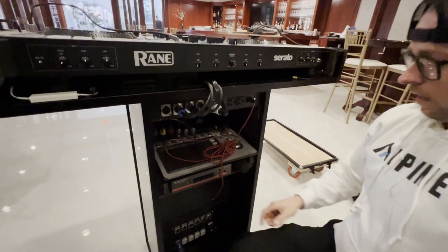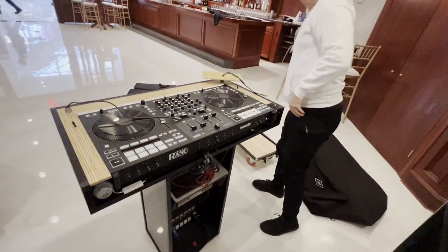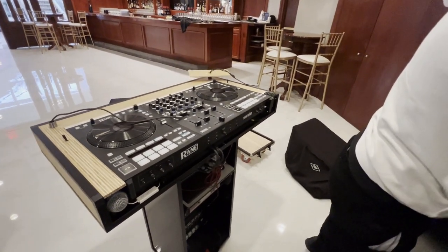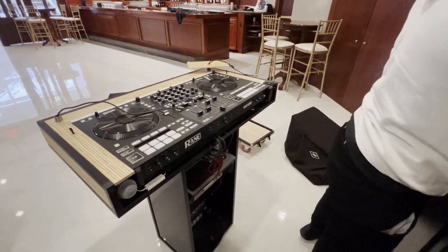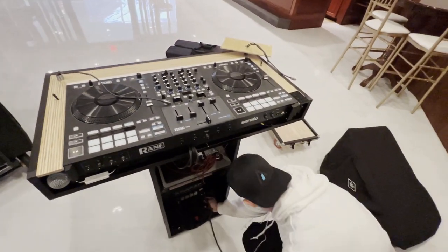I have one microphone receiver in the top case in case I don't want to use the whole rack — maybe I'm outside or have two weddings in one day and I just want to split up the equipment. I do have a microphone already underneath the controller as well, and there is one space rack there.